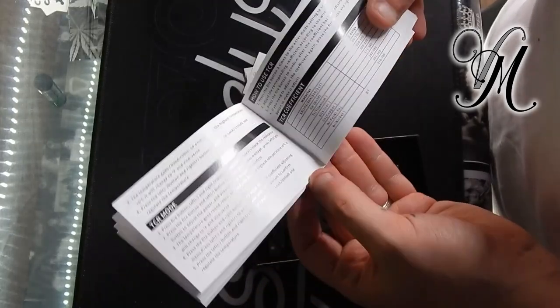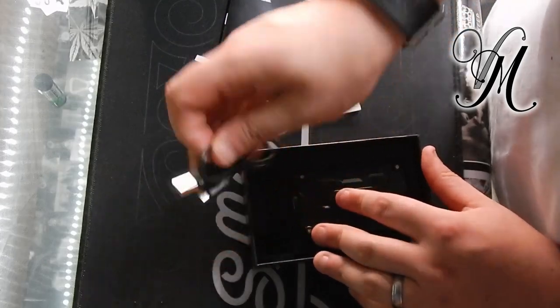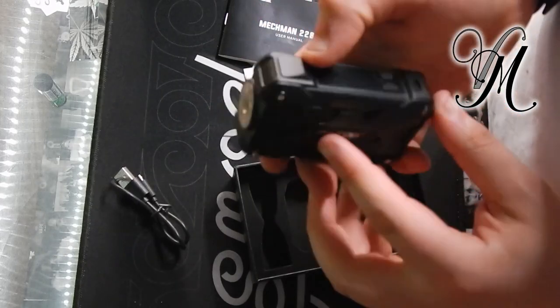Specifications. Waste no further time with that. Charger, standard. And the mod, which feels quite nice.